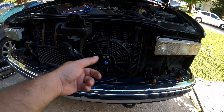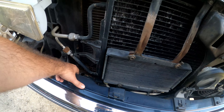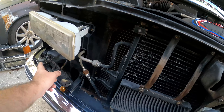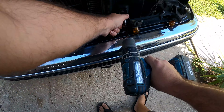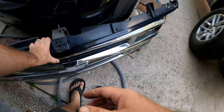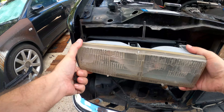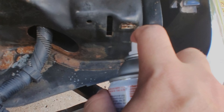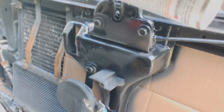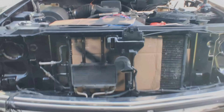It isn't really necessary to do this job, but I'm going to go ahead and remove this filler panel as well, because while I'm in here I'm going to try to take care of some of the rust that's on the core support. Here it is — just a quick refresh, but it definitely looks a lot better.